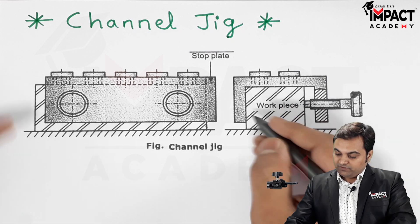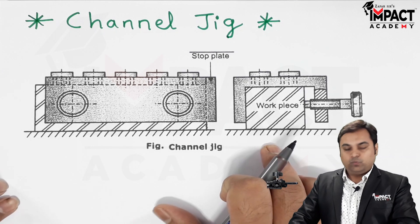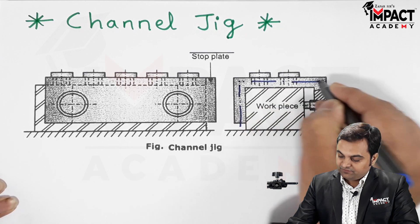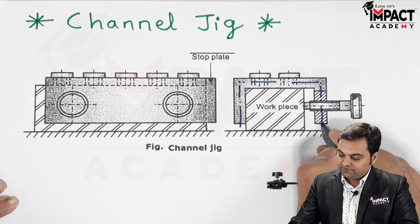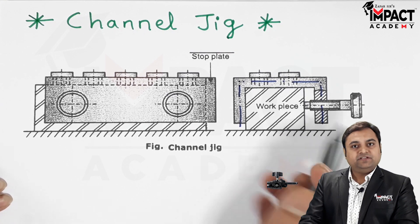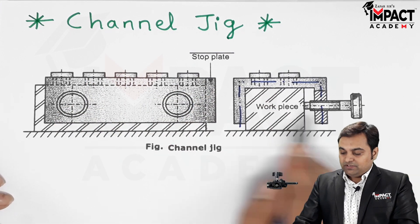When we see this view, it is in the form of a C-shape. It is a C-shaped jig plate, and that is why it is called a channel jig.